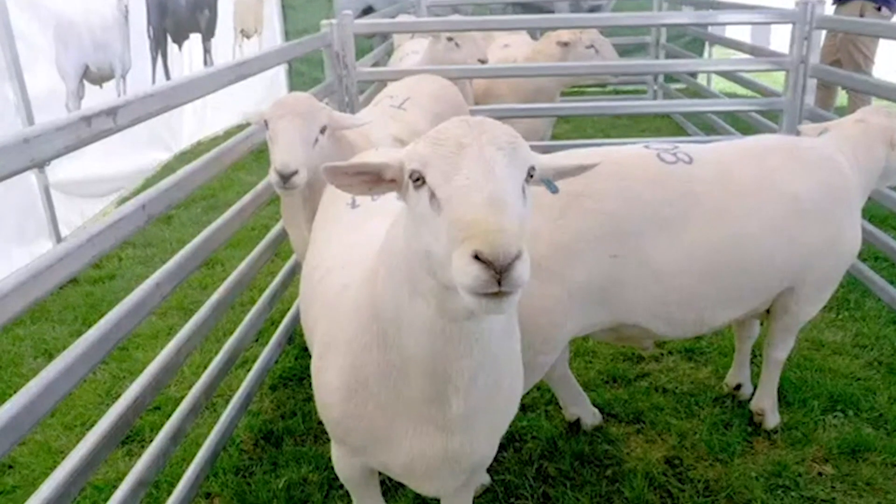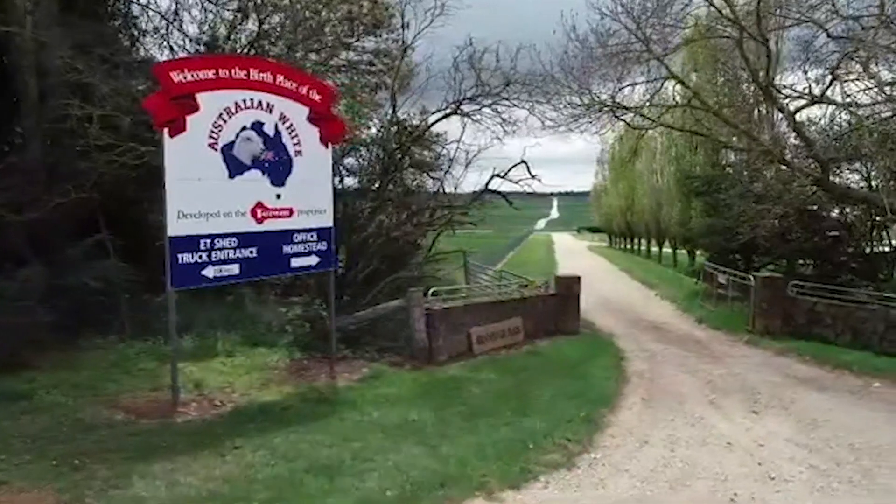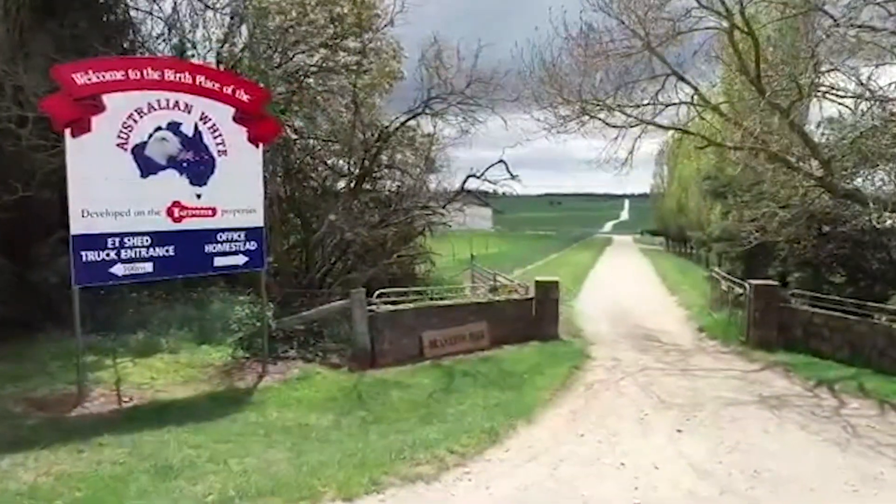I'm Graeme Gilmore from Tattie Curl Meat Sheep and Cattle Studs. I'm here today to talk about Australian Mites. An Australian Mite is a breed developed here at Tattie Curl. It's a self-replacing meat sheep that's hair-based rather than a wool shedder.